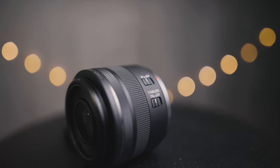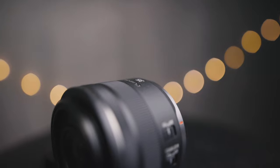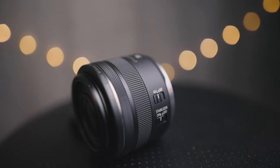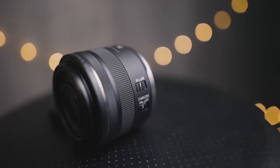This lens has a focus ring using an electronic focus-by-wire system. One really cool thing about focus-by-wire on the RF mount is that your focusing distance can show up in your EVF, which is more useful than having it on the lens because you don't have to look away from the viewfinder when manually focusing. It also has a control ring at the end — I have mine set to ISO, but there are many options. There are two switches: one for autofocus vs. manual focus, and one for toggling image stabilization on and off.